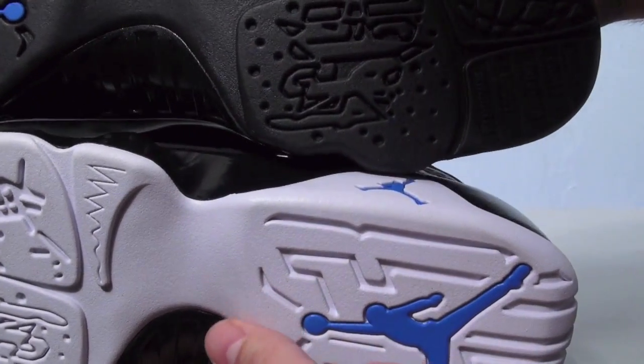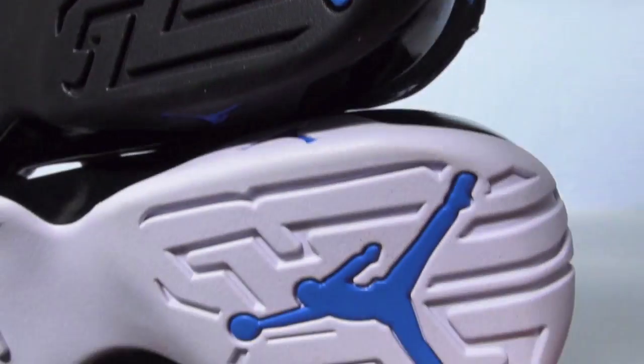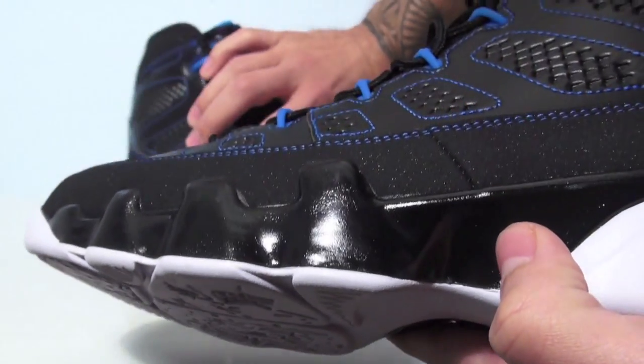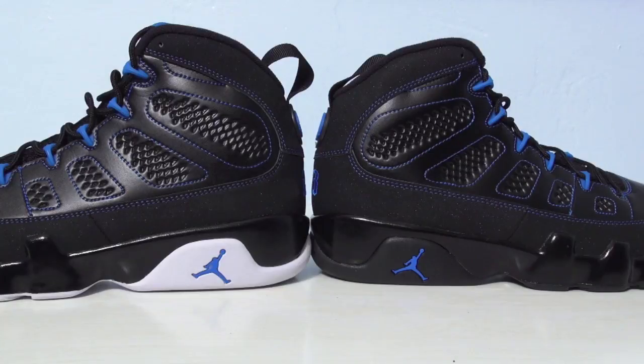Personally, I would rather have the black bottoms to wear. Just a quick video to show you guys — promised in the previous photo blue video that I'd do this. So there's your look at both the black bottom and the released white bottom Air Jordan 9 Photo Blue. Leave a comment and let us know which pair you would have rather seen released — if you're okay with the white pair or if you'd rather Jordan Brand release the black bottom pair. Once again, thanks for watching, stay tuned to sneakerfiles.com, and remember to subscribe.